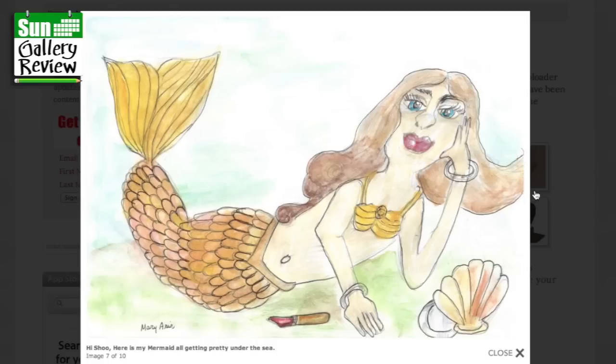This is Mary Aris again — hi Shoo, here is my mermaid, all getting pretty under the sea. That's very gorgeous. I like all your little details that you put in, Mary — all the rings and bracelets and things like that. Great.